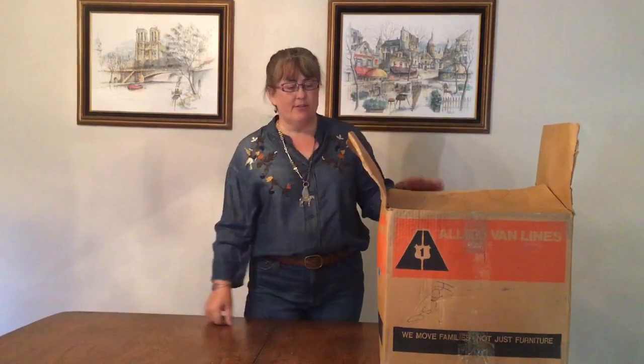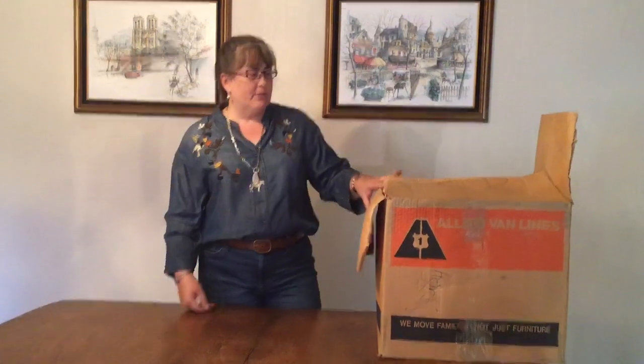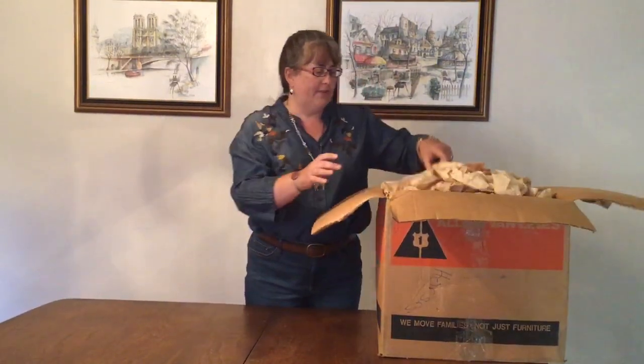Hi there! Welcome back to the great Garage Sale Collection unboxing. We're on box three. This is the big one — the big box of horses. Hopefully we will find something exciting this week. Let's keep our fingers crossed.